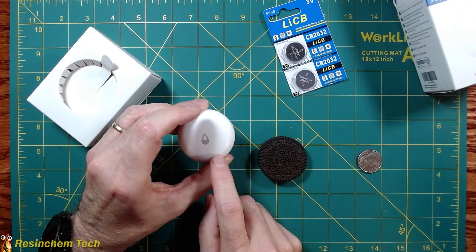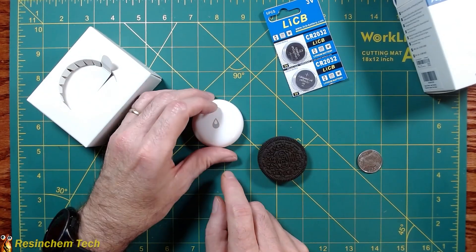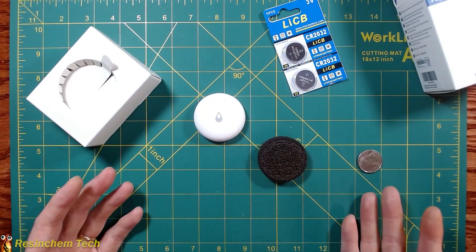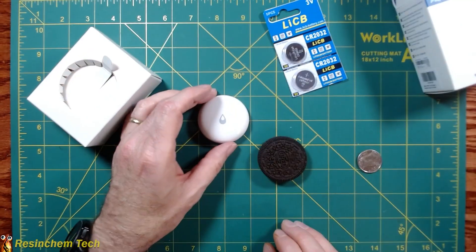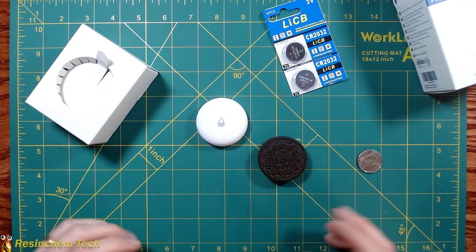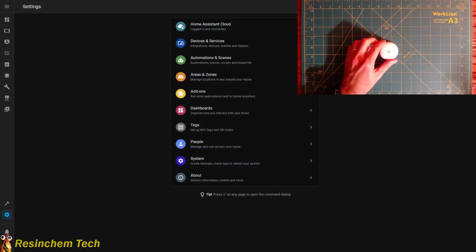One thing I'm a little bit disappointed about is that most of these devices that run off cell batteries normally have a small plastic tab that stops the battery from draining when it's in storage. This doesn't have that. Of the two I've onboarded already, the battery started out right around the upper seventies percent. So depending on how long it's been sitting on the shelf, you're not going to have a hundred percent battery new out of the box. That said, the process for pairing this and getting it into Home Assistant is extremely easy.